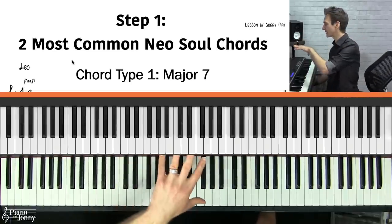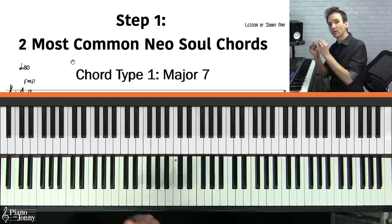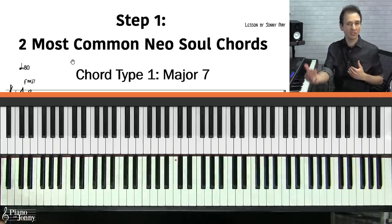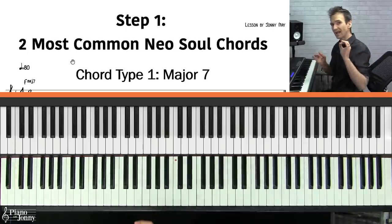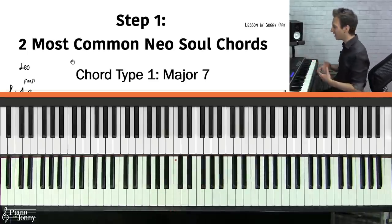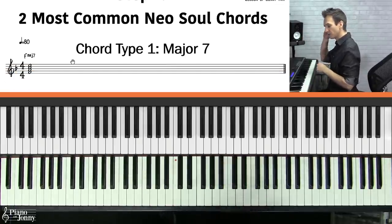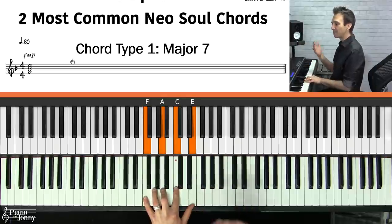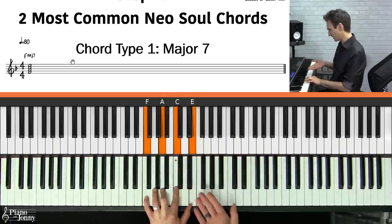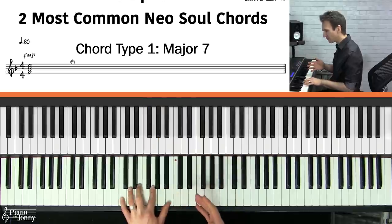Step number one is understanding the most common chords neo soul pianists use. There are really two chords you'll hear maybe 90% of the time in this style. The first chord you're going to use a lot of is major seven chords — for example, an F major seven. Make sure you can play major seven chords because you're going to hear these all the time.